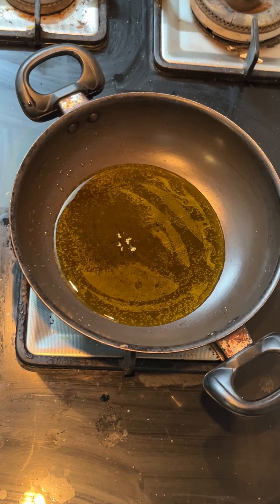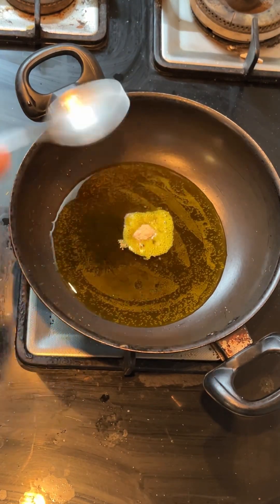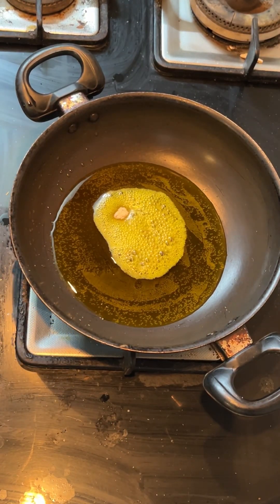Then we will put it in warm oil. Then we will remove the flame and put it on the side to cool.